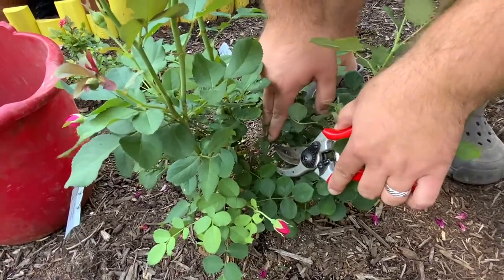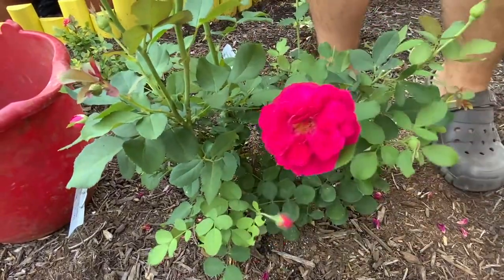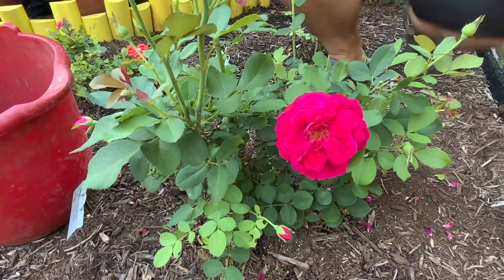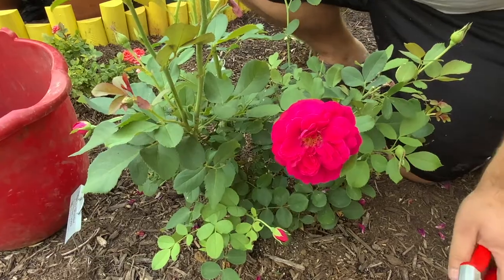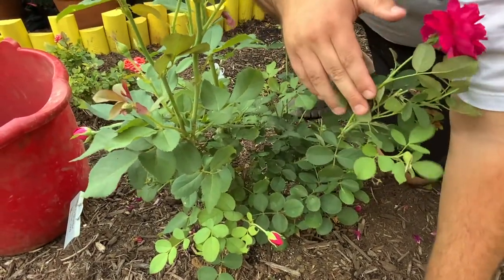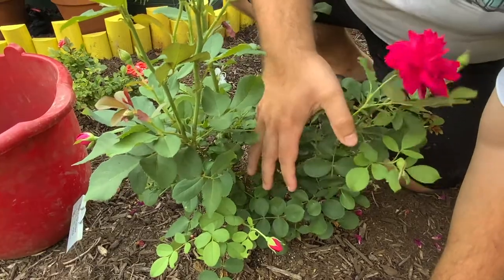Unfortunately, that goes down a fair amount. So we're going to start cutting. What you want to do is cut until the cane is completely white on the center, with no signs of a hole and no more signs of any sort of dead tissue.